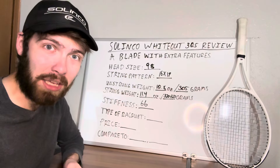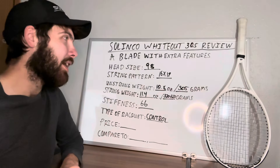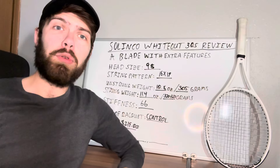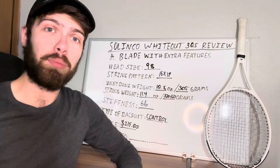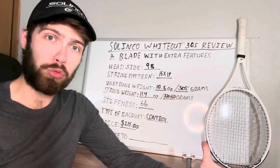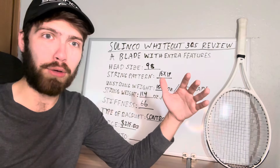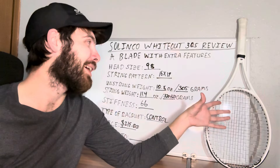As you can probably guess from the comparison to the Wilson Blade, this is a control racket. Where it differs from most other control rackets is the price — about $219 brand new. For those who haven't been looking at racket prices recently, that might sound high. But for those who have been trying to buy a brand new racket lately, $219 is surprisingly affordable. Just like their strings, Selinko's rackets are not the highest priced but are of very great quality. They're not trying to be the most expensive brand; they're trying to make the best quality product with the most accessibility.